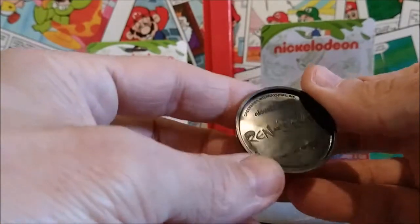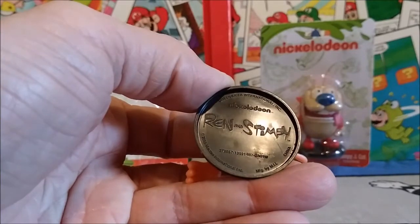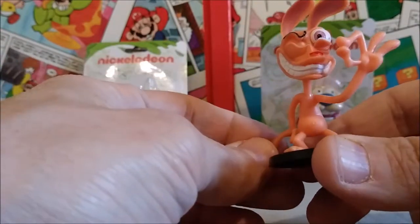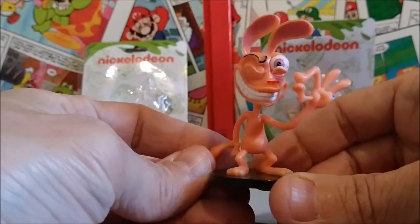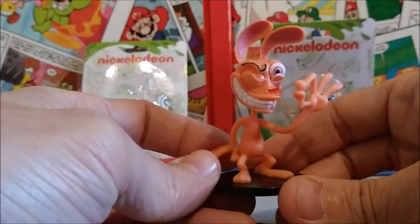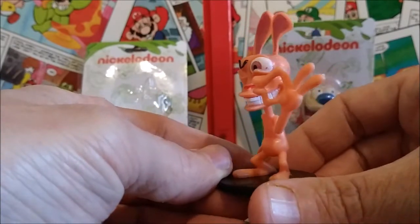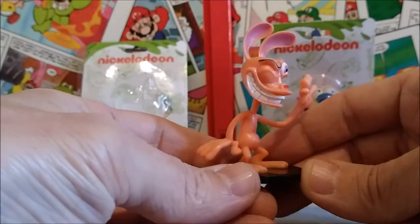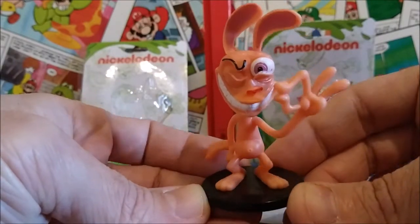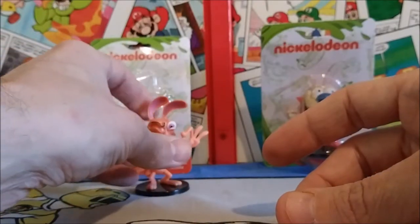I kind of wish you could take him off the base. On the bottom you have the Ren and Stimpy Nickelodeon logo — how cool is that? Very true to the show. He's got something devious planned with that hand and I don't trust him any more than I did back when he was on Nickelodeon. I always thought Ren was very freaky looking. He's supposed to be a chihuahua but he just kind of looks like a rat. He was always a really funny little character.